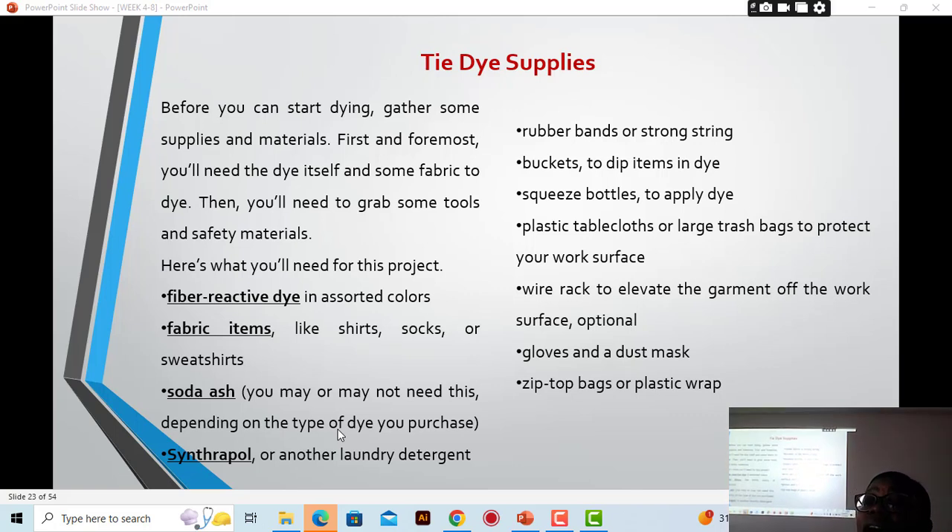However, the fabric we buy has already gone through mercerization, so we usually don't need to use soda ash. We just soak our fabric in water to make it wet and absorbent before soaking it in the dye bath. The dyes and chemicals we are buying already contain these things, so you would only buy soda ash separately if you need it specifically.